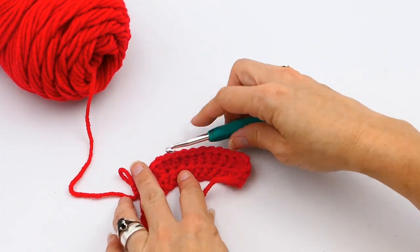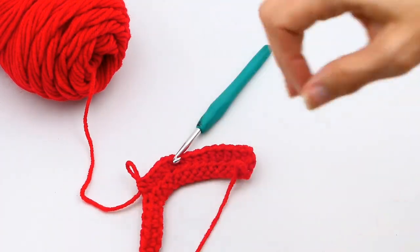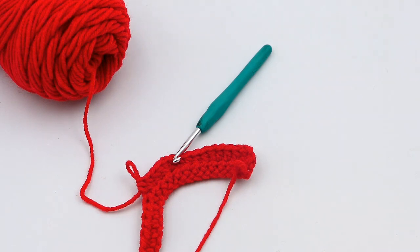There you go — there is your half double crochet increase. If you like what you saw, please subscribe to my channel. Thanks for watching and have a great day!